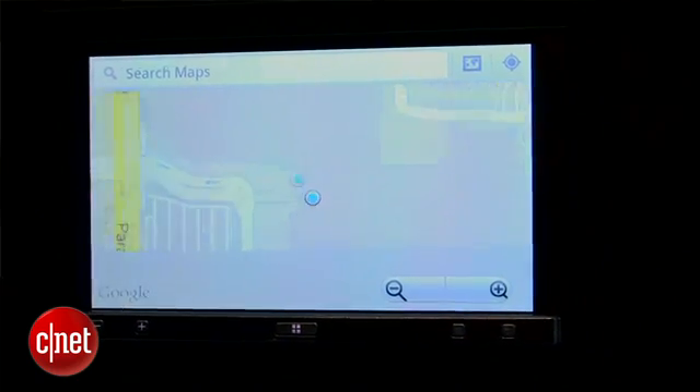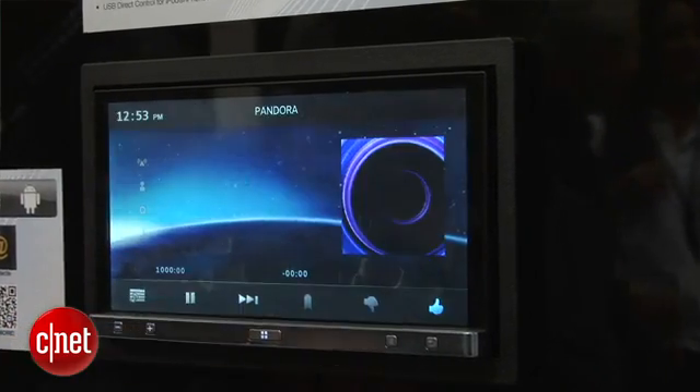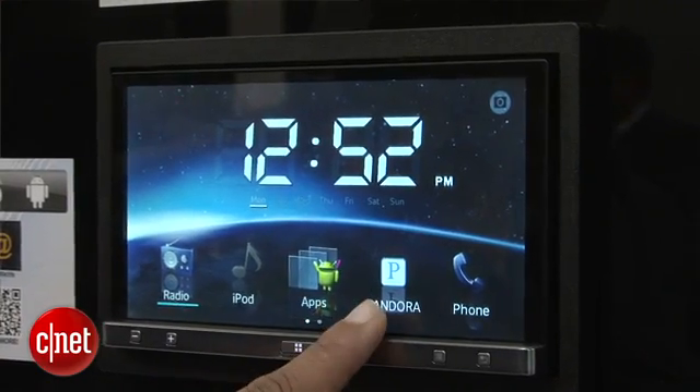They've also added Android connectivity in this generation. So if you have an Android phone that has a micro HDMI or an MLT connection, you can connect to the Android phone and take control of it right here in the interface. We've got apps like Pandora and Waze for navigation that you'll be able to use on the Android device, in addition to the apps they mentioned last year with the iPhone 4S.